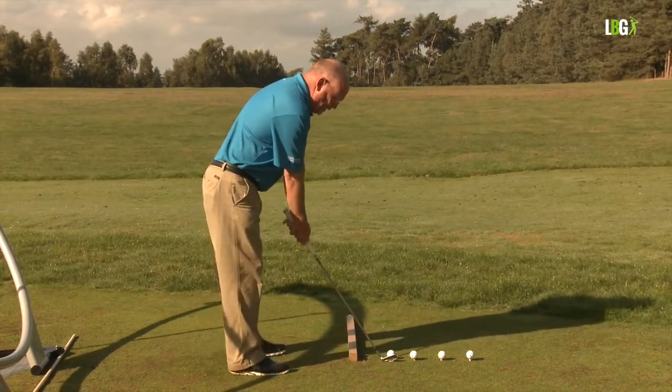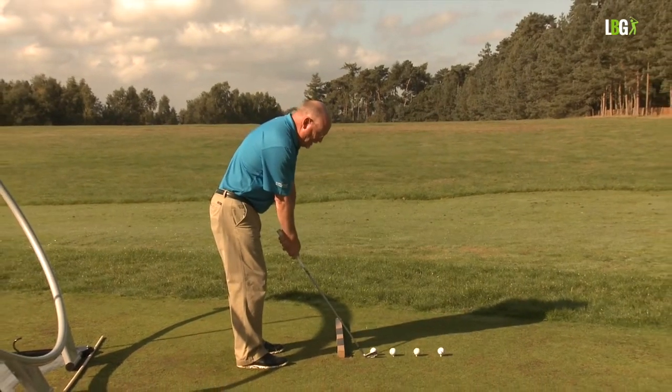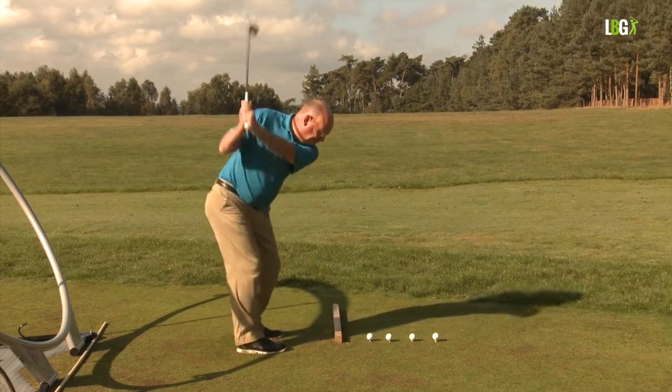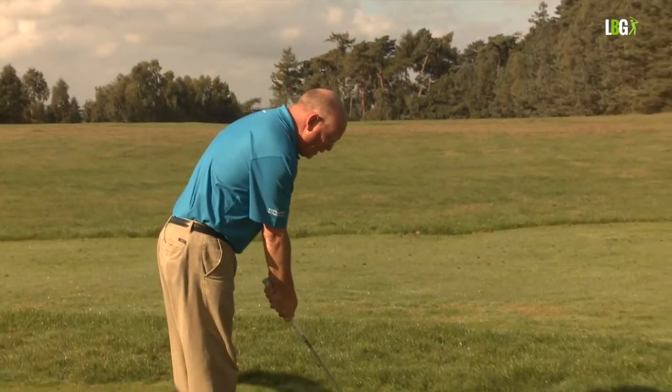Here's the wedge swing. With no wrist that would be a low wedge — this is wrists. So you seniors out there, trust your wrist hinge: hinge the wrists going back and use them going through. It's counter-intuitive, but you're going to be more accurate with wrist hinge than without.